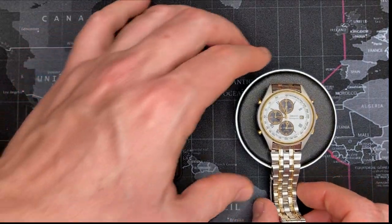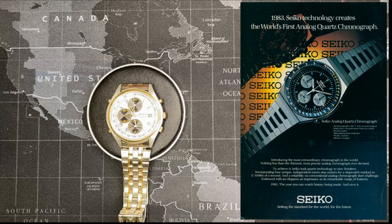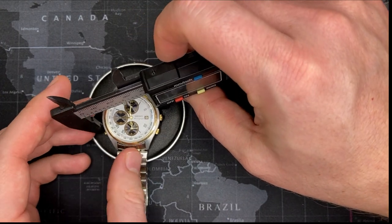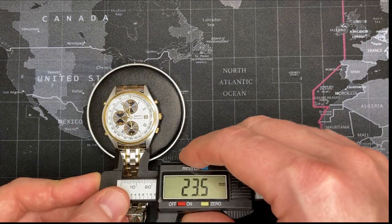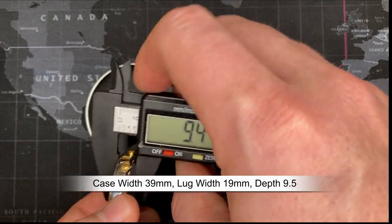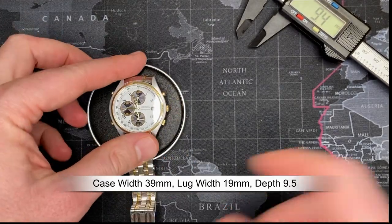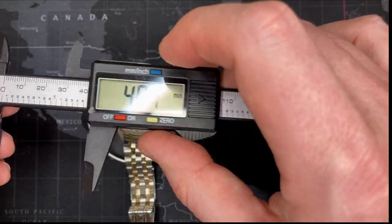Let me get some measurements of this. It is a 39mm case, which is decent — that's about standard size for these. 19mm bracelet width. The thickness is about 9.4 to 9.5mm, which is good. And the width with the crown is about 40.5mm — people usually like to see that as well.